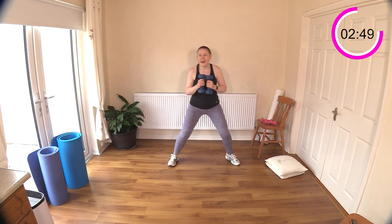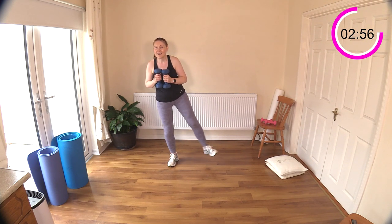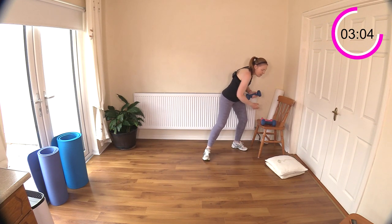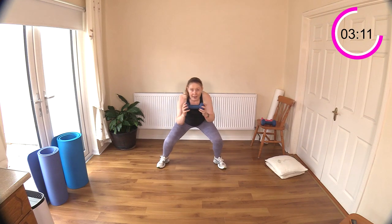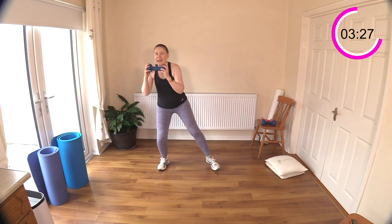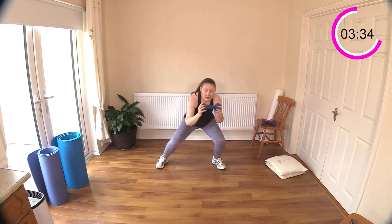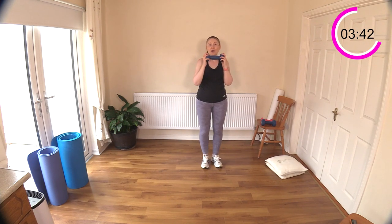Dive unders are coming next. Imagine you've got a rope above your head and you're diving under it. You can just do a little step over if you find that's too much mobility for your hips. If you're going under, you've got this rope - clear it. Do you feel how much work is going on in the hips? This one might even be fine just doing body weight - it's a very powerful move for the lower half.